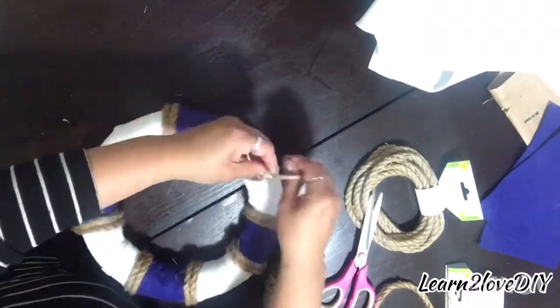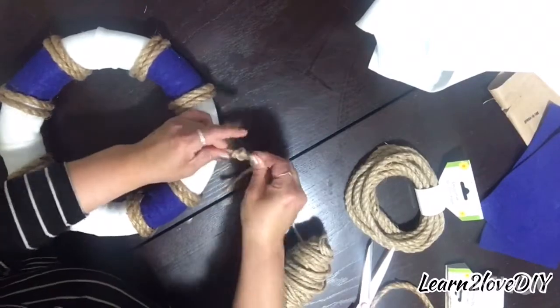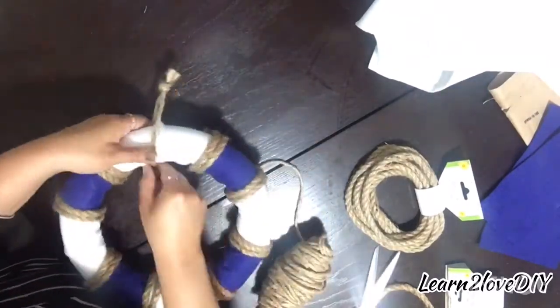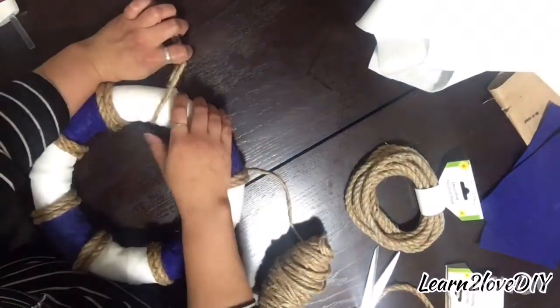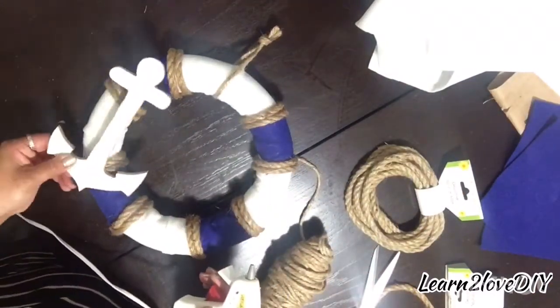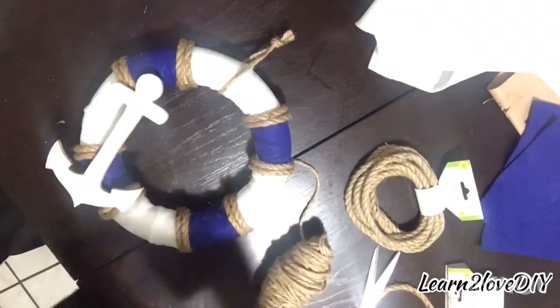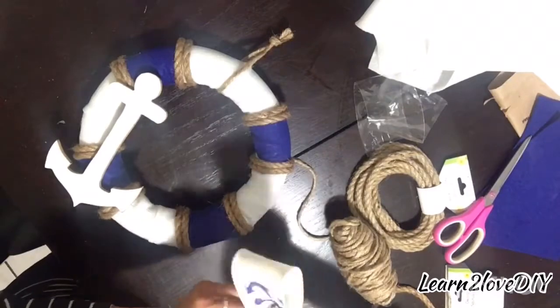I really like the way this came out. I used the thinner twine that I had from Walmart to tie the top so that it is able to hang from the door, and then I went ahead and secured it with a little bit of hot glue on the bottom. As I finished it, I went ahead and left the anchor white, and then used a little bit of hot glue to secure that.